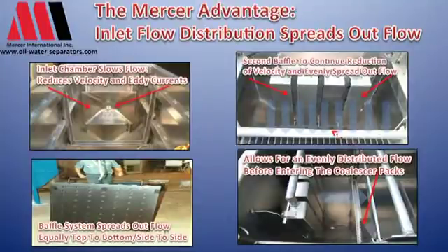As we enter the separator, the first thing our flow hits is an inlet chamber. The inlet chamber takes the flow, slows it down, and gets rid of the eddy currents and the velocity and energy in the flow. Then we hit a baffle plate system, which spreads the flow from side to side across the coalescer and from top to bottom.